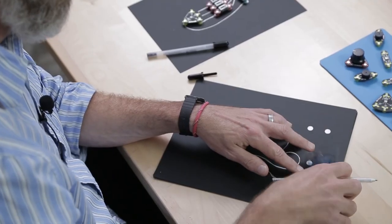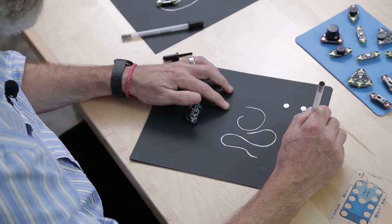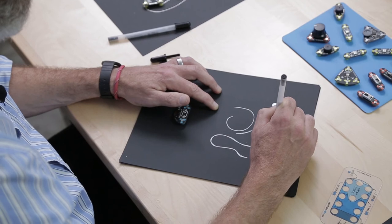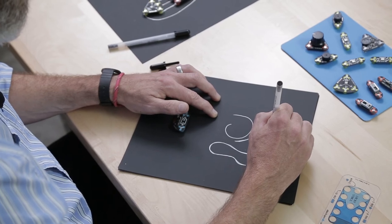Tip 4: If the ink just really isn't flowing, it's good to give the pen a nice, hard shake. If I hold it in the back and just give it some shakes like that, that often can get the little silver flakes inside reoriented so that it'll draw again. So here I'm going to make a complete circuit — holding it upright, drawing nice and easy, retracing my steps. Then we can attach our power module and get this circuit working.